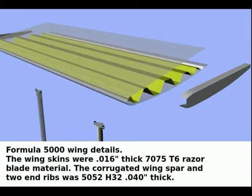I am Paul Lamar. This is a 3D drawing of the suspension-mounted wings you will see on the following video. Suspension-mounted wing struts are attached directly to the hub carriers, so all aerodynamic downforce is applied directly to the tire contact patch.